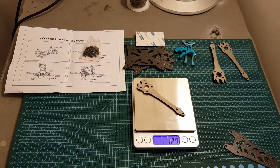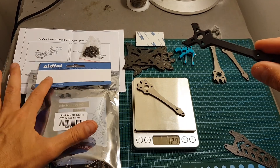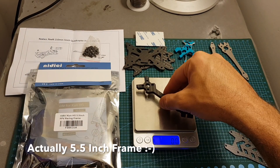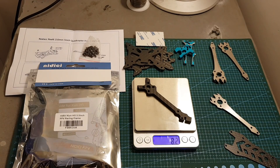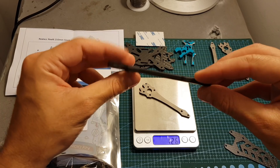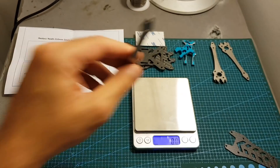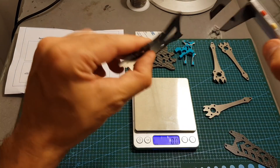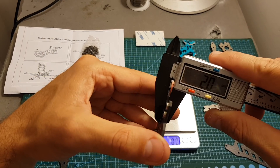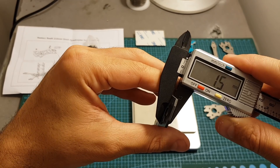The weight of each arm is 12.9 grams. Comparing it to an arm from the DC frame — a five-inch frame I'm going to review in the next few days — that arm weighs 8.2 grams, so the titanium arm is noticeably heavier than a standard carbon fiber arm. The thickness of the arm is 3mm, the first bottom plate is 2.5mm, the second bottom plate is 2mm, and the top plate is 1.5mm.